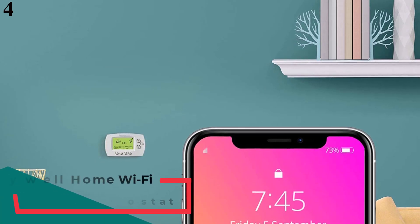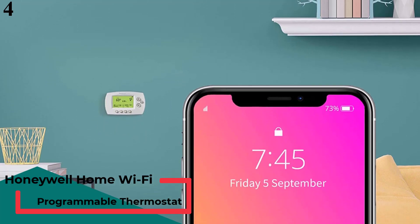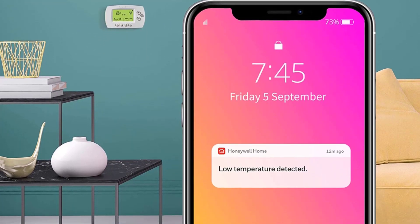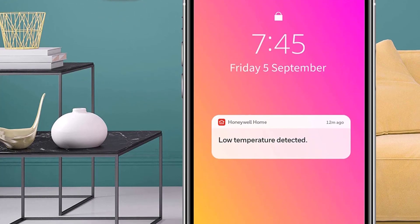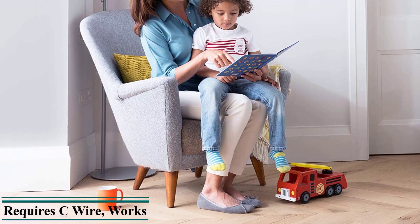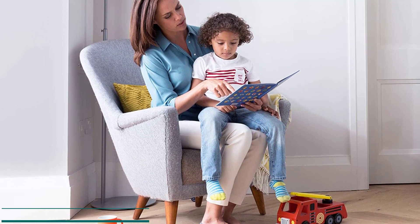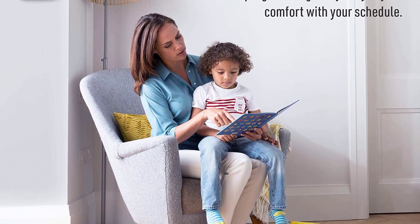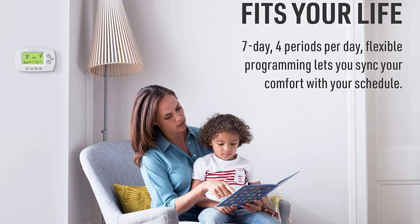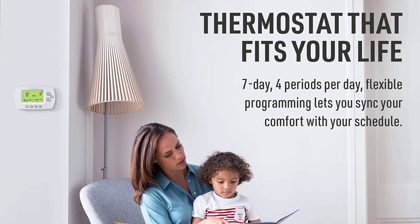Number 4: Honeywell Heat Pump Thermostat. Honeywell is a highly popular name in heat pump thermostats. Its products offer various smart features without asking for an extra premium. The Honeywell RTH6580WF Heat Pump Thermostat offers all the features and options you will ever need. It comes with Wi-Fi connectivity and can be set up with up to 7 days of programmable settings, all manageable via a smartphone app or a popular voice assistant of your choice.